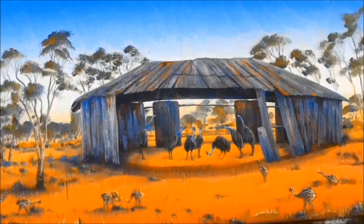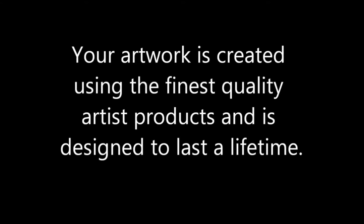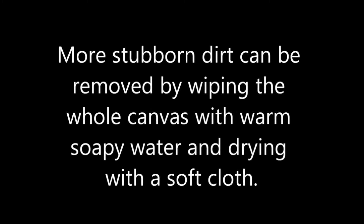So now you can see why I'm not worried about sticky fingers on the artwork. Any greasy marks are going to wash straight off with some warm soapy water, and the most important thing about upkeeping a painting is just to dust it occasionally. All of my artworks are created using the finest artist quality mediums and varnishes which protect them against the elements.